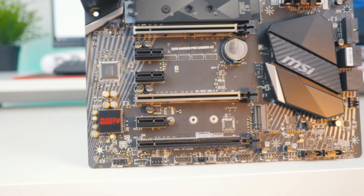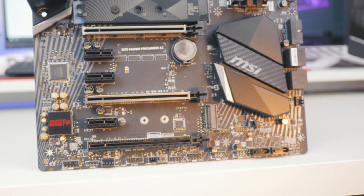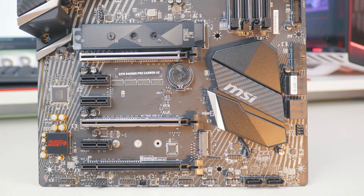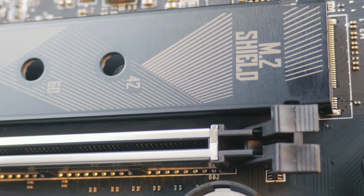This motherboard has three PCIe x16 ports, making it two-way SLI compatible and three-way Crossfire. There are also two M.2 slots — one above the GPUs and another in between the PCIe slots for your graphics cards. One of them is shielded, which keeps it cool and aesthetically hides that ugly green PCB found on most SSDs.